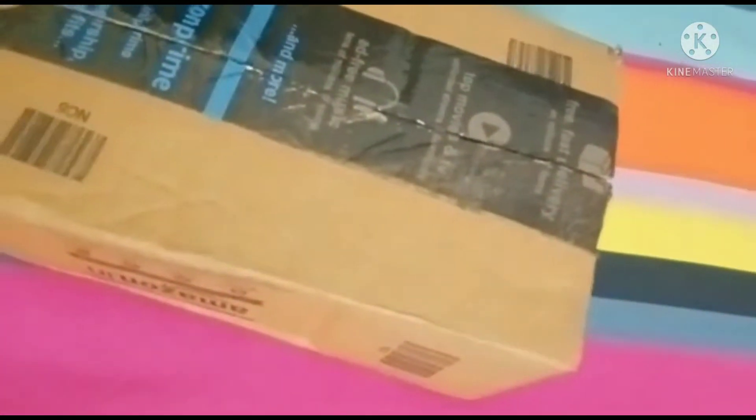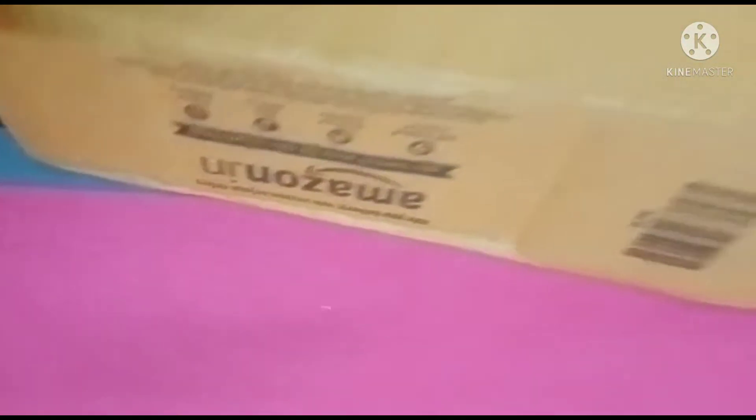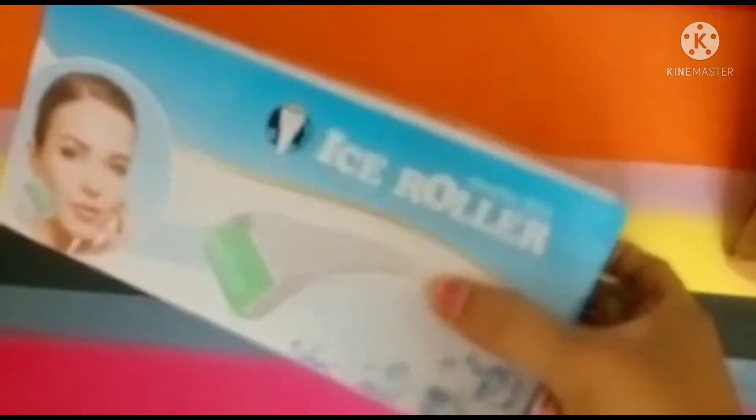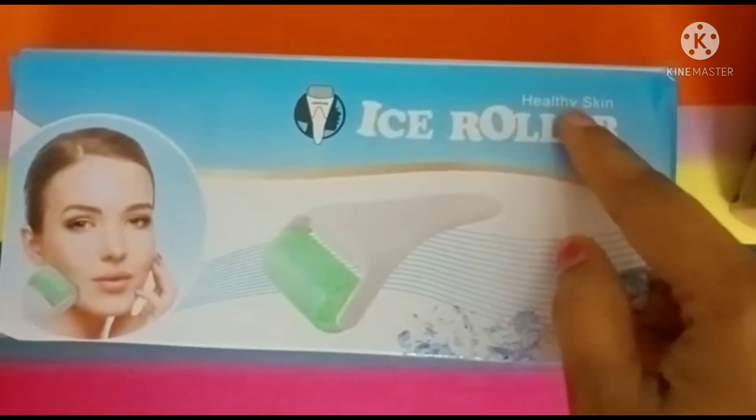Hi friends, welcome to Bussarity Sisters. In this video I will be showing an ice roller which I ordered from Amazon. Let me unbox this. This is the ice roller — inside they give an unbox. This is the one, this roller ice roller for healthy skin.